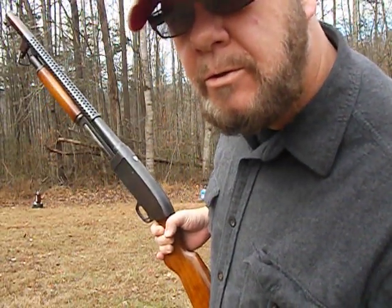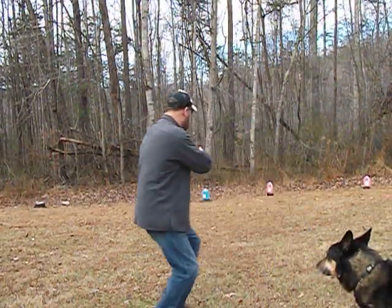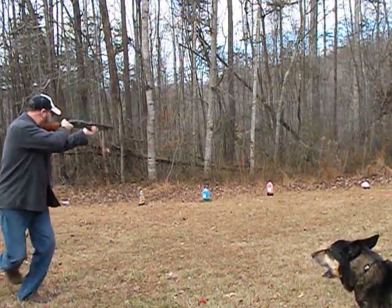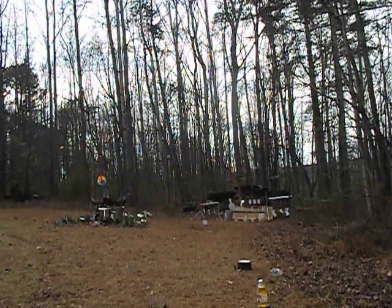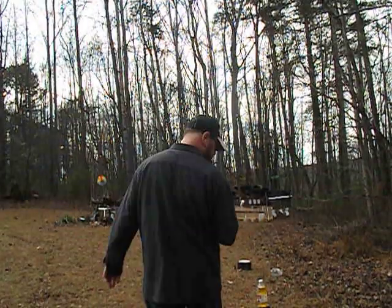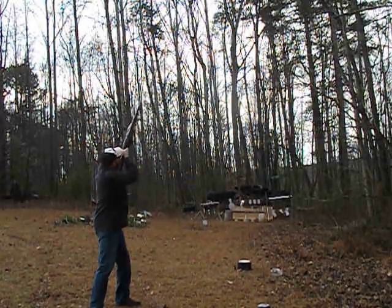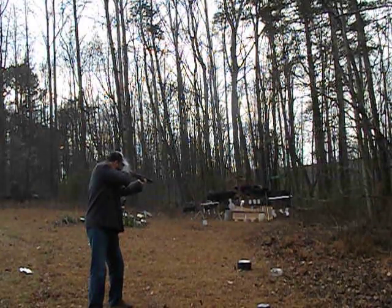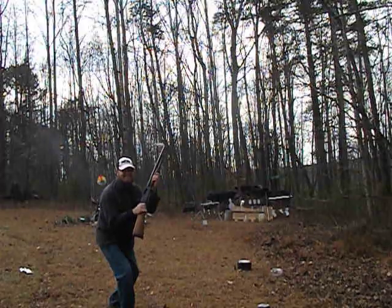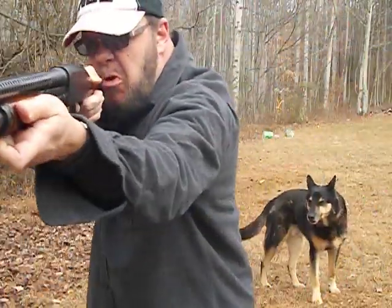Which one do you want to shoot first? Alright. There was a survivor. What'd you say? That's what I thought you said.